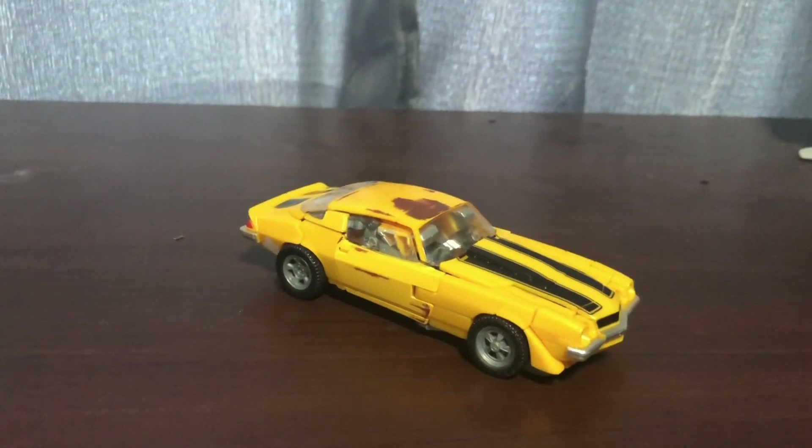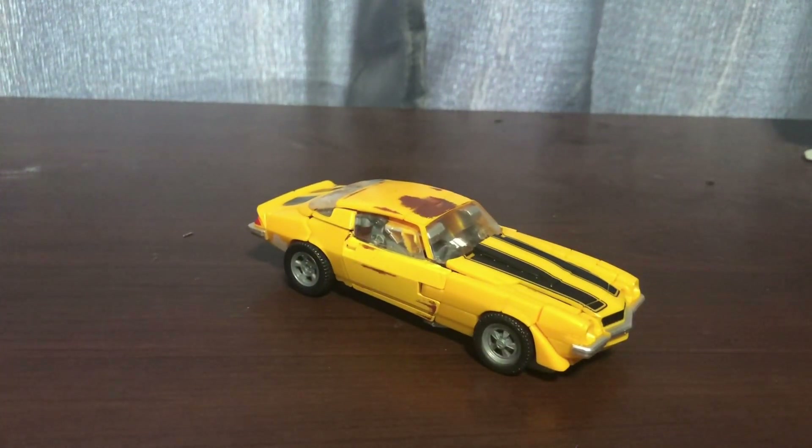So here is Bumblebee. For disclosure - Abe, if you're watching this right now, that is just my old box from the closet. I just use my box as a prop to make it look like I have the box. Sorry I had to deceive you like that.